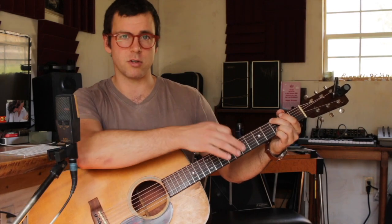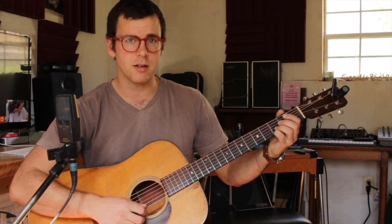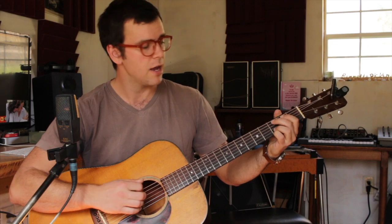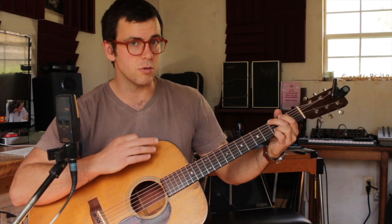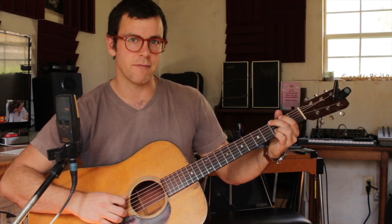What you're gonna do is put your fingers on the third fret. Your pinky's gonna go on the bottom on the first string, your ring finger's gonna go on the second string third fret, and your middle finger's gonna go on the sixth string third fret. With your middle finger you're gonna mute that A string, that fifth string.